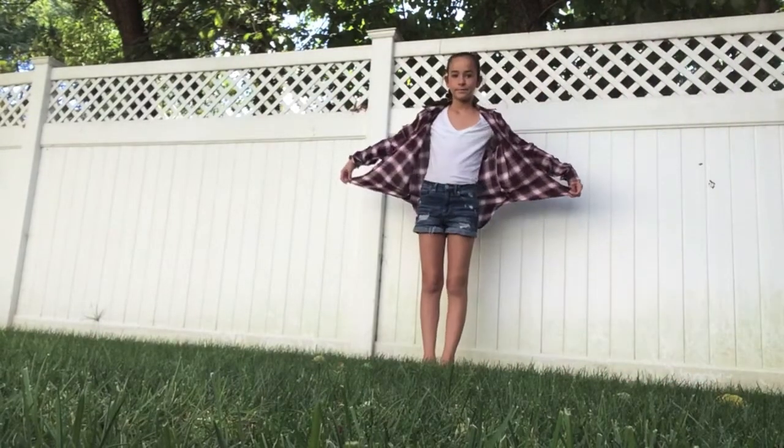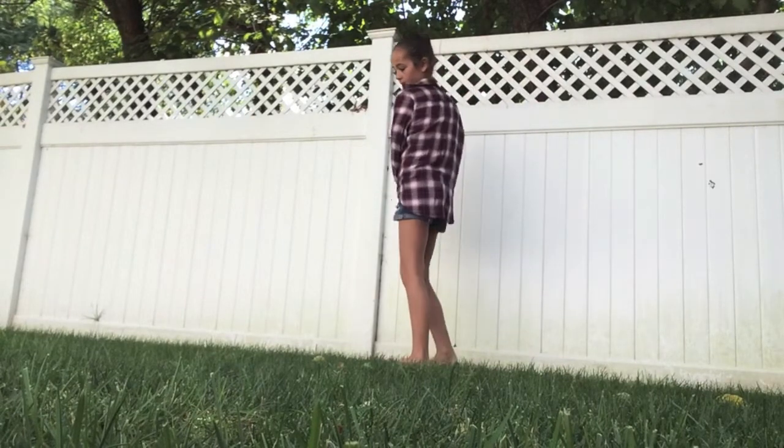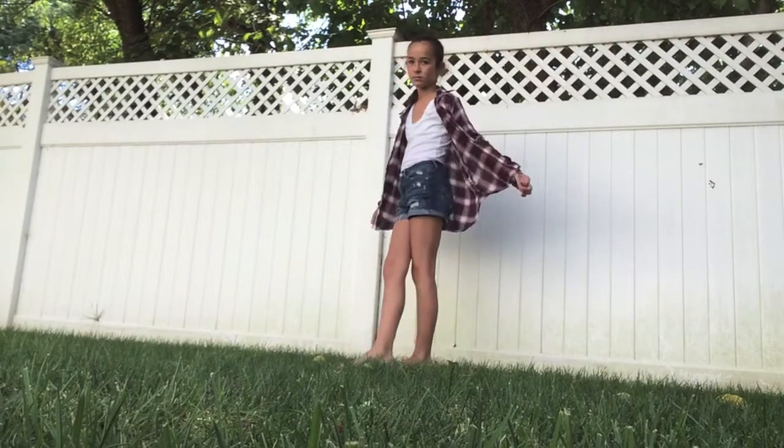You could also just wear it as a cardigan or a sweater and it looks so put together. It's really simple, so comfortable, and I love it.